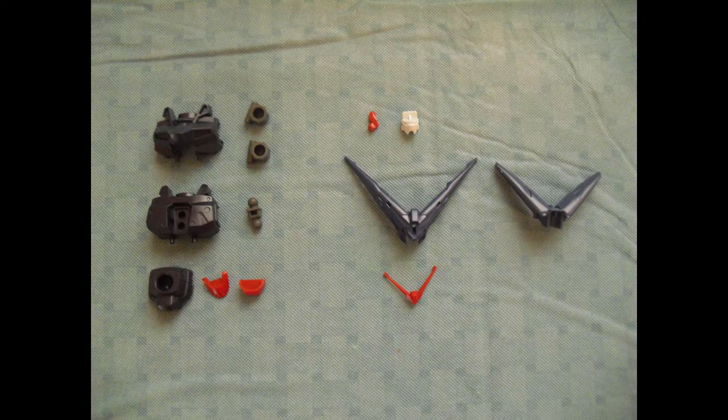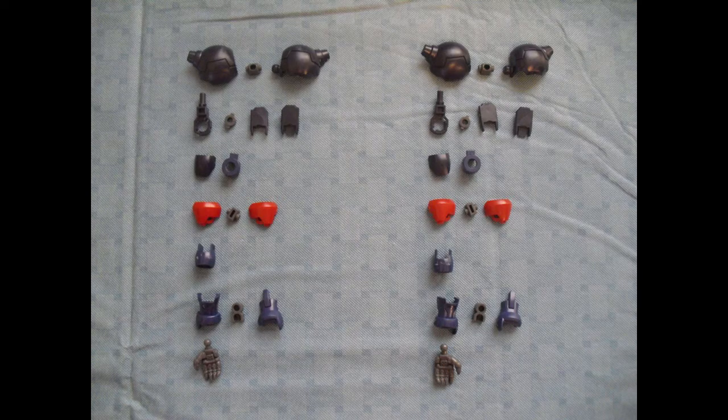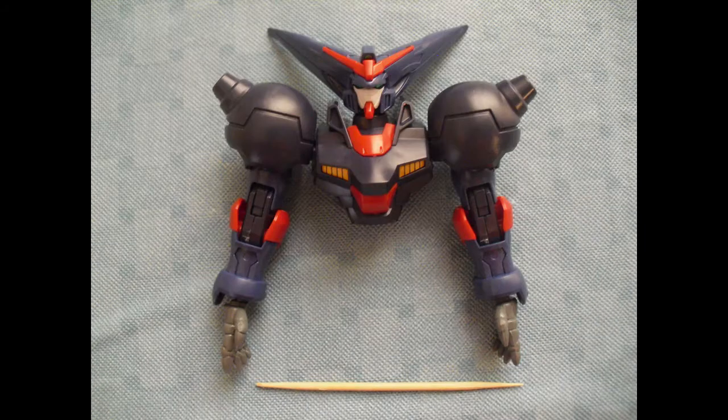Torso and head components for the Master. The vents on the front are yellow stickers — you're going to see a lot of yellow magically appear on completed parts, so don't get spooked. Both arms pre-assembly. Though you don't see it here, the resulting articulation is quite impressive. Here's the Master minus its bottom half.